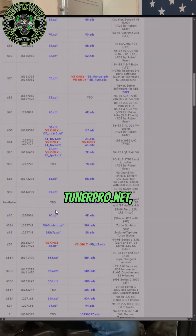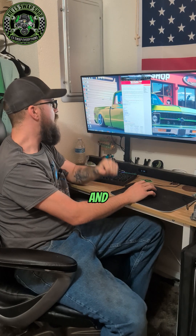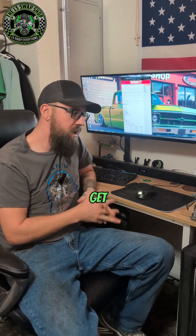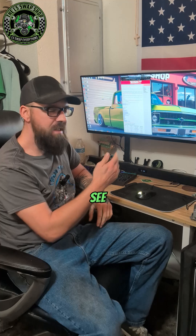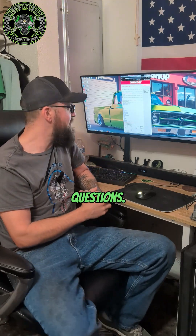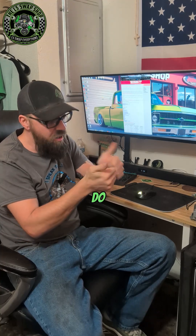So anyways, you guys go to tunerpro.net, click on Downloads, then go to Definitions and you'll see this list. If your manufacturer is on that list, then you can get an XDF file for it and possibly do some tuning with it. Hopefully everyone that asked me — will it tune a BMW, can I use this with Ford — will see this video. Thanks for watching. Have a good one.